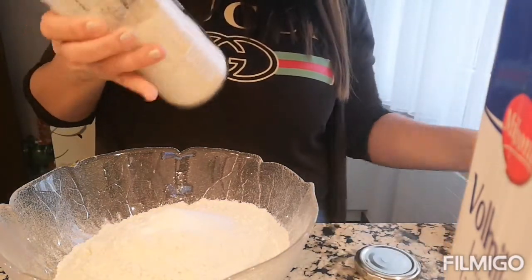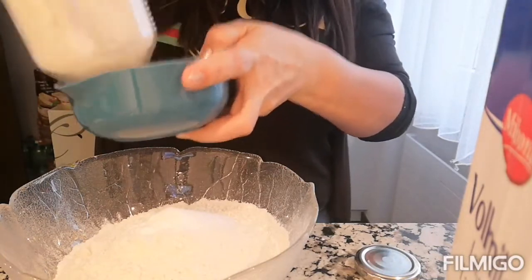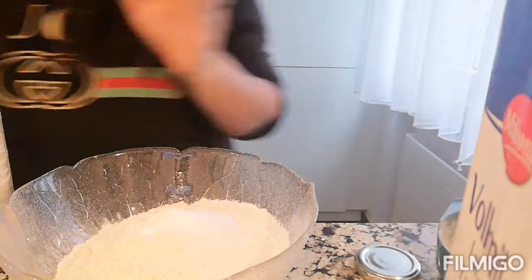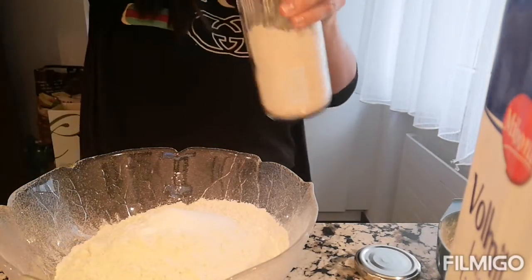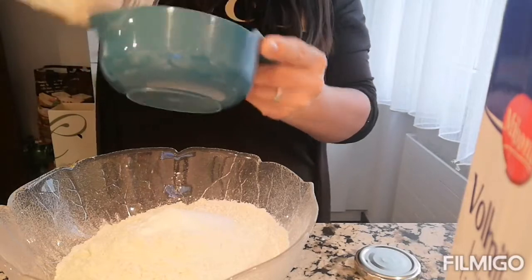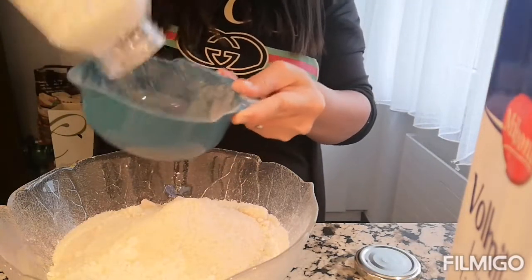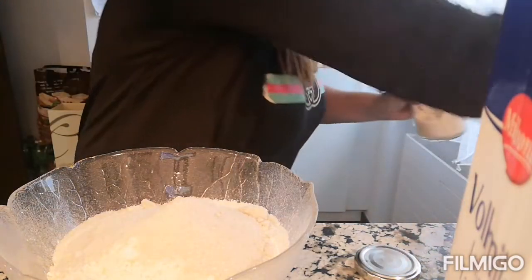Brown ito guys, but parang powder lang sya — parang syang white. Not much, kasi sobrang tamis nun kapag madami.